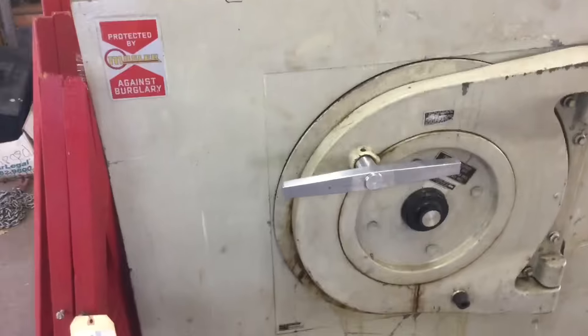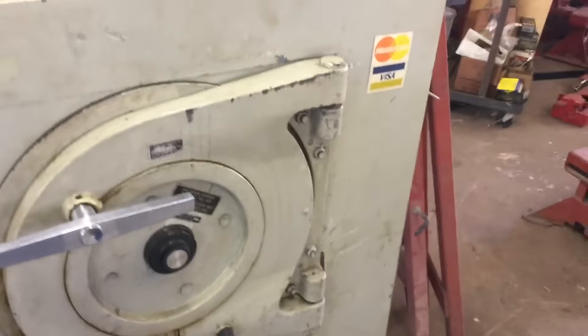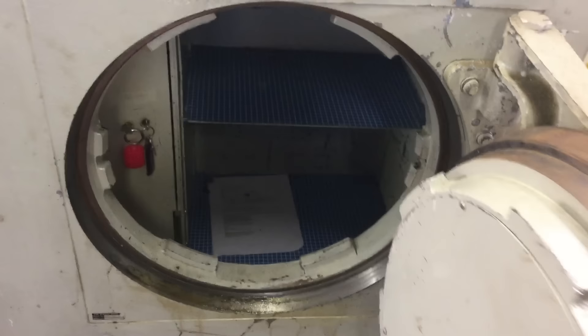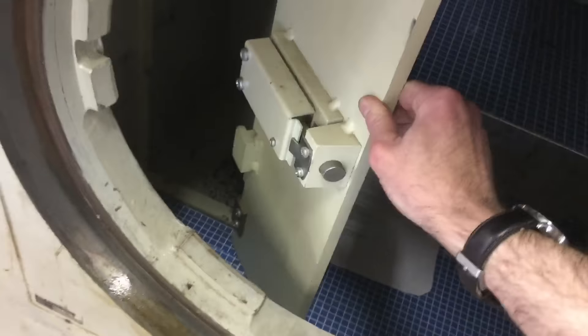Hello YouTube, Elevate Metal here. What you're looking at is a three ton safe, and it's very very nice and very heavy — and that's empty, three tons empty. Here's what the inside of it looks like: it has a safe within a safe, as you can see here, where you can put your valuables and the like.